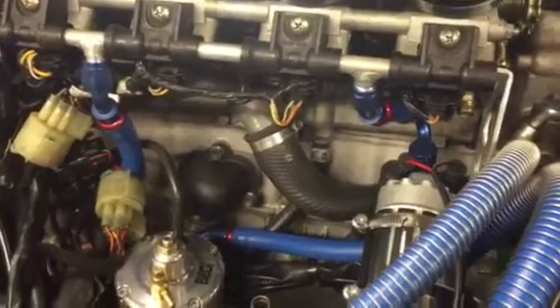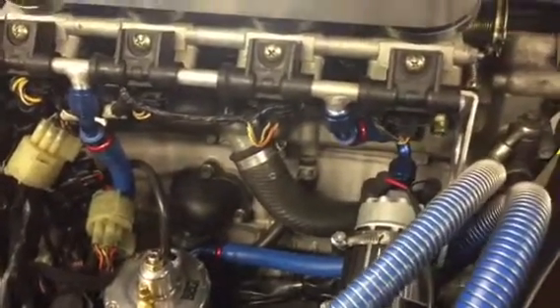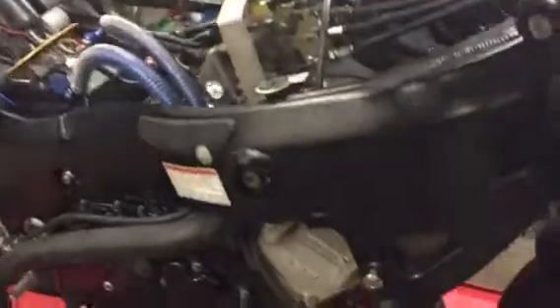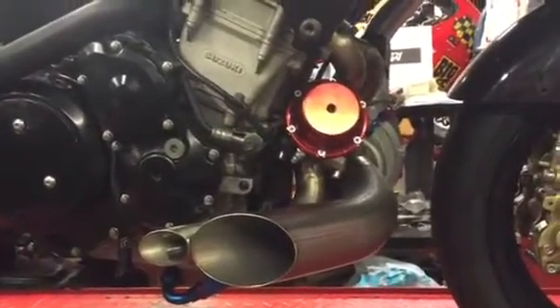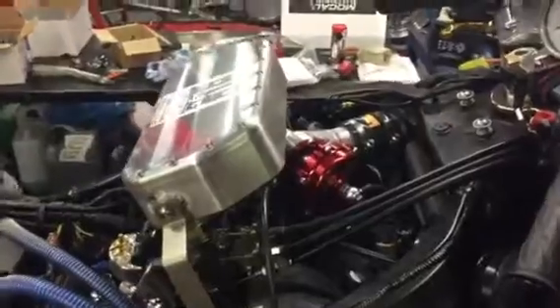Nothing is crossing over, nothing is crimping up and causing issues. Sometimes you have to look to see what the price difference is between a Big CC turbo system and cheaper American alternatives, and hopefully this video has given you an idea. Thank you.